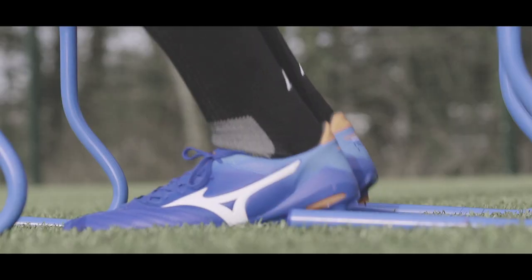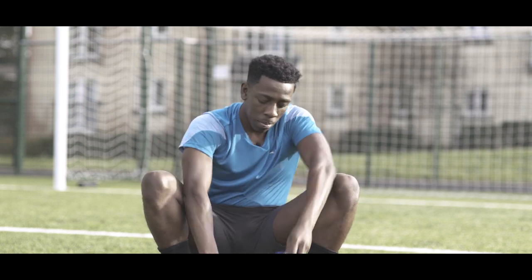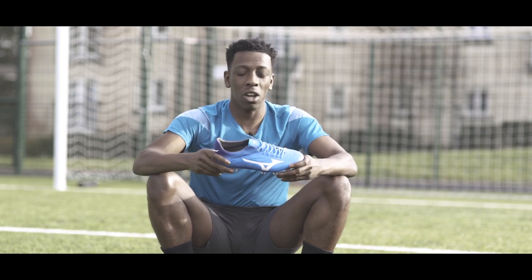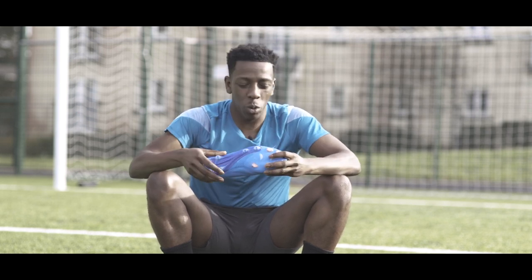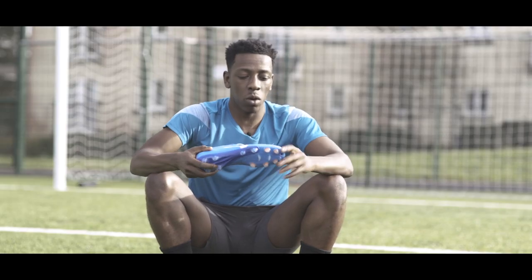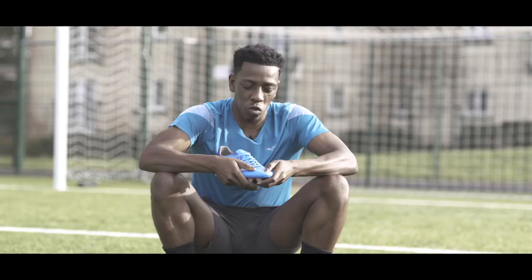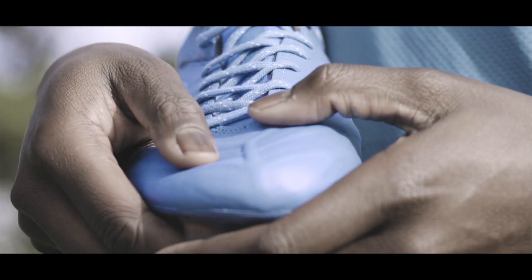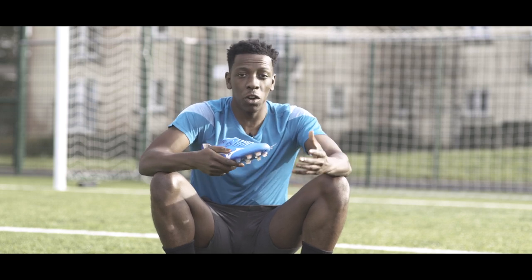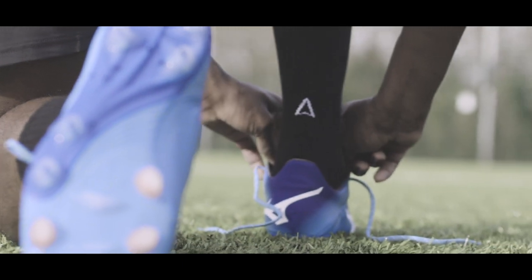Now let's take a closer look at the Rebulas. They also come in what I would say is a lighter shade of blue with the branding done in white, and there is also a hint of an orange accent colour coming through the studs. Tech wise, again it's a K leather upper — kangaroo leather — really soft, really responsive. Even on the touch you can see the creases, and it's only going to add to the comfort while playing and the touch you make when making contact with the ball.